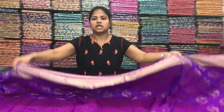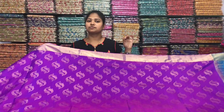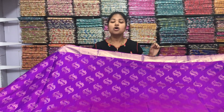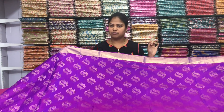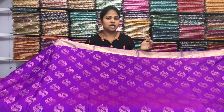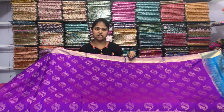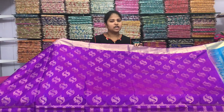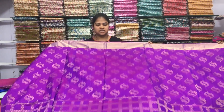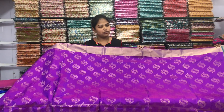This sari price is only 4,950 rupees. Because we do our own weaving, we can offer this price. The quality is very good — number one quality. This is the marriage season, so for bridal wear we are giving 40% to 50% discount. Let's look at more different designs and color combinations.